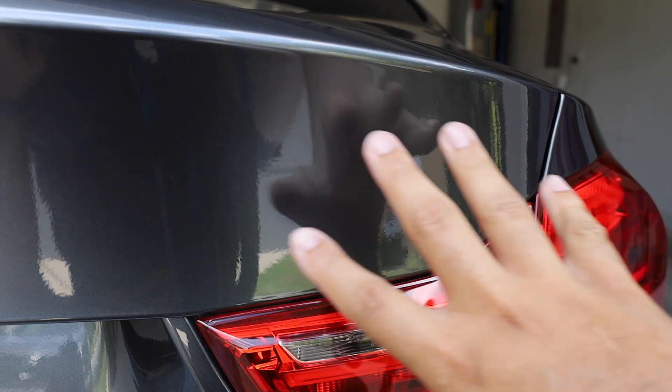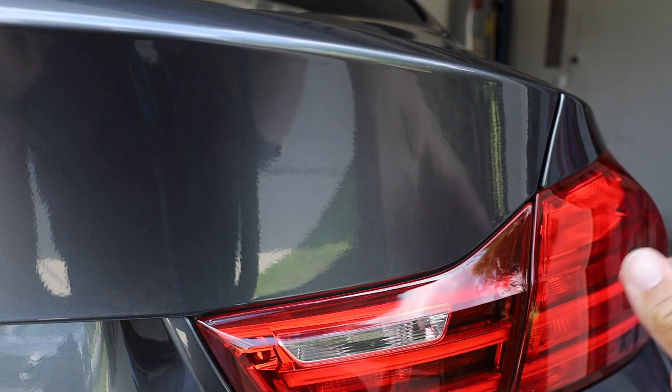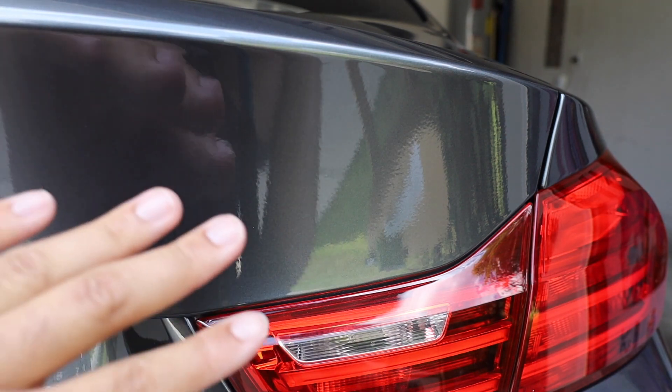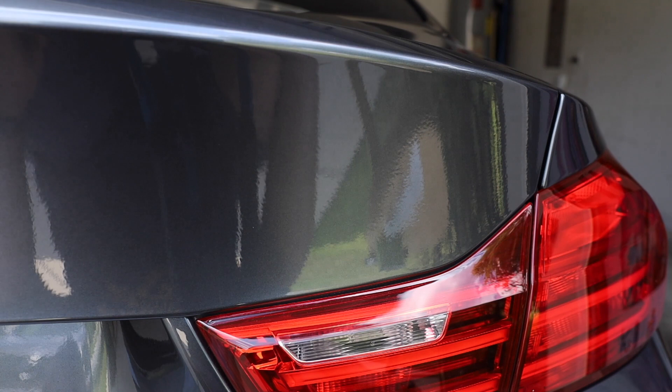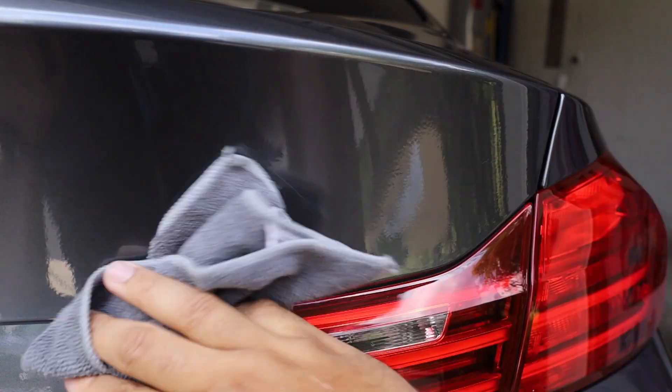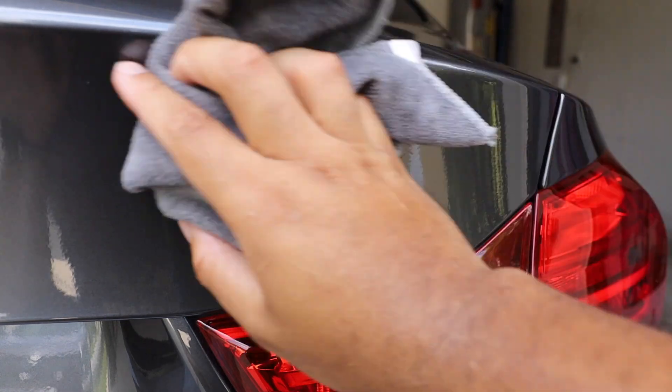As you can see, this is the back rear section of my car where the badge would be, but like I said, the previous owner debadged it. First thing I'm going to do is make sure the surface is clean — which mine is — so I'm just going to wipe it off one more time to make sure there's no dirt or dust.